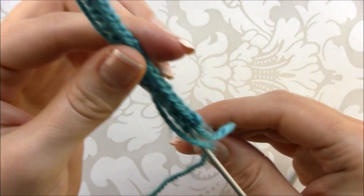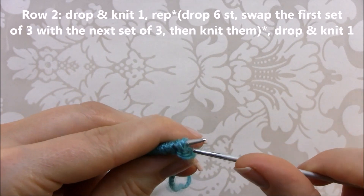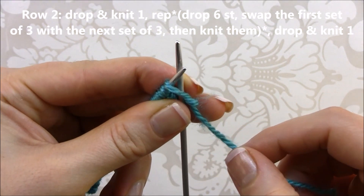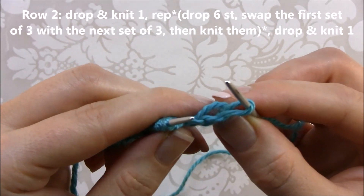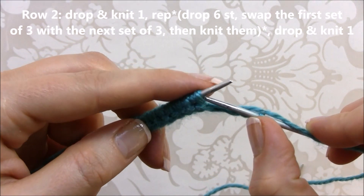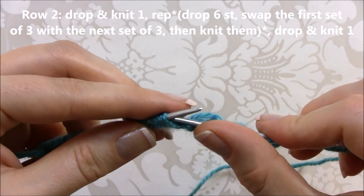This is the end of row one — I have pretty big loops of stitches here. Now in row two, I'm going to release the first stitch from the needle, put it back to the left needle keeping the loop, insert the needle and knit it. Then I need to release six stitches from the left needle — one, two, three, four, five, six.